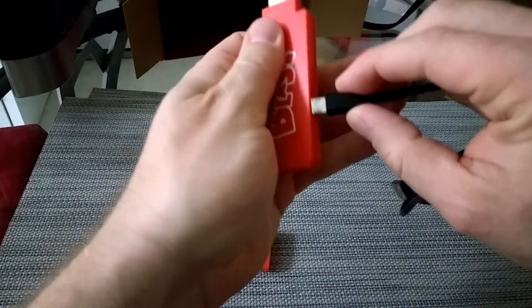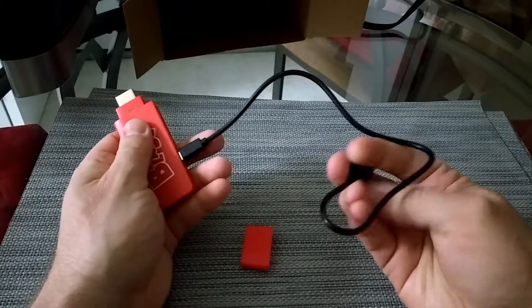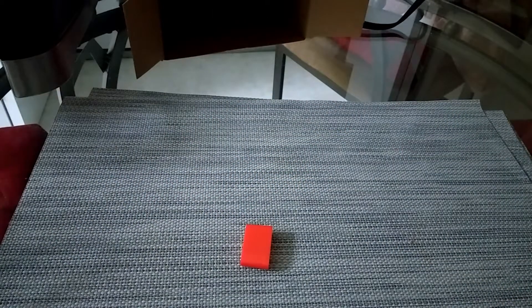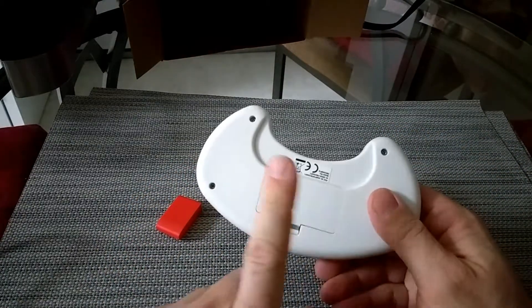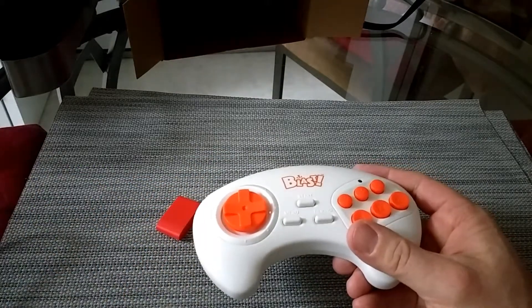They provide this little USB cable — Micro USB I think — and you plug it in here on this end, and then the other end you throw it into an available USB port on your TV, and we should be good to go. The other thing that we need to do is install AAA batteries in this controller. So those two things, and we should be off to the races.